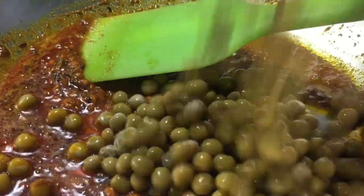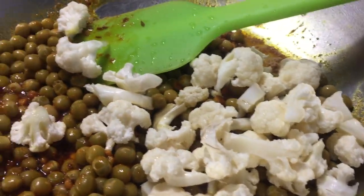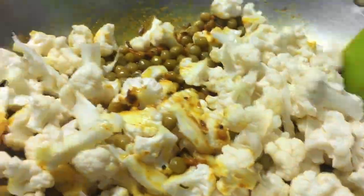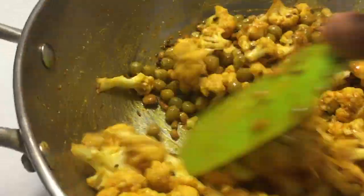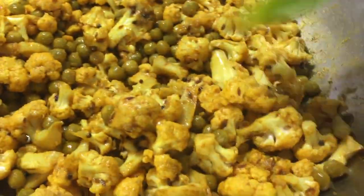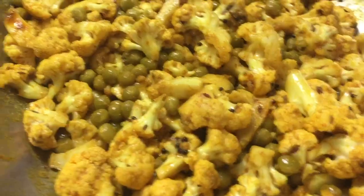Now go ahead and add the green peas and cauliflower. After adding them, bring the temperature back up to medium flame and stir well to mix with the spices. Put a lid and cook for about 4 to 5 minutes on medium flame. After 4 or 5 minutes, check the curry and give it a stir. If it is too dry, add a little bit of water. Cover and continue cooking until the cauliflower is completely cooked.